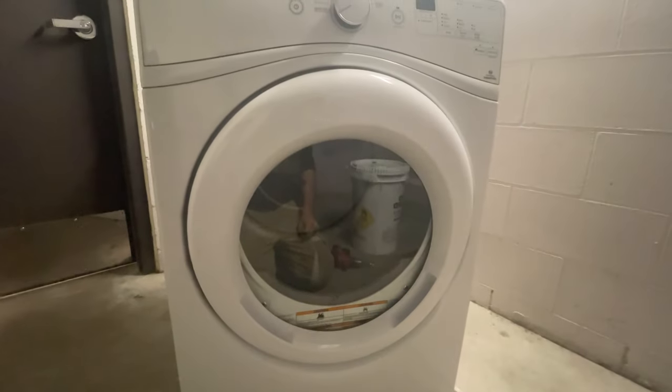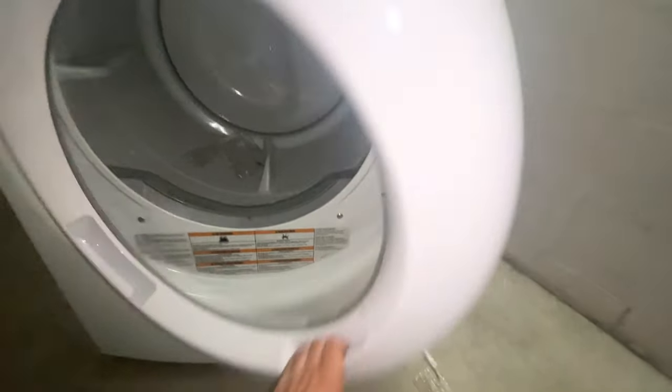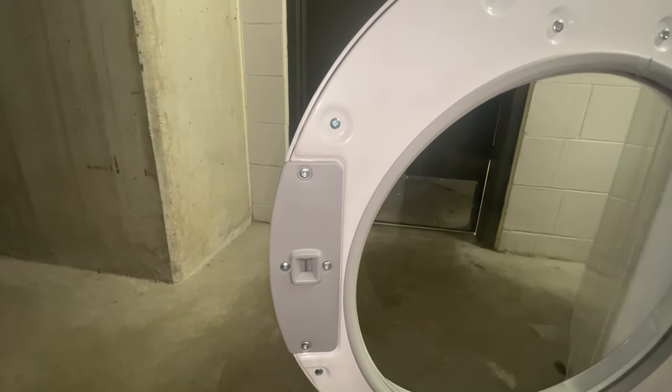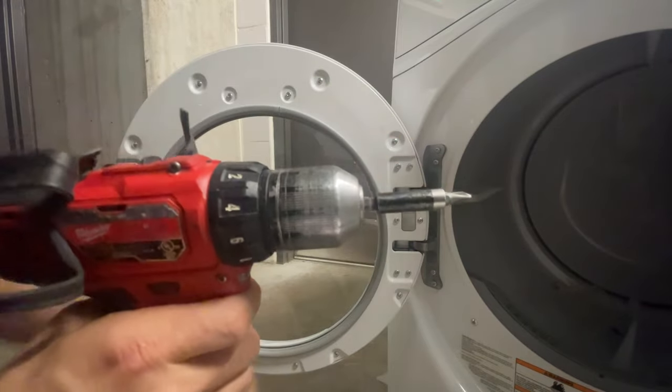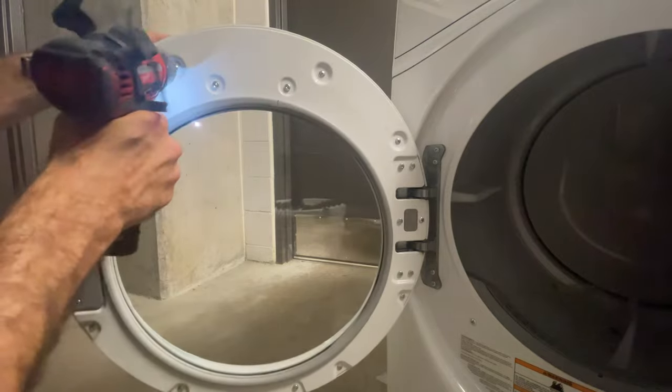Easier said than done — let's jump right in. Open the door back up. Notice how there are some Phillips head screws and some star screws. We're only going to pay attention to the Phillips head screws right now. Take out all of the Phillips head screws only.